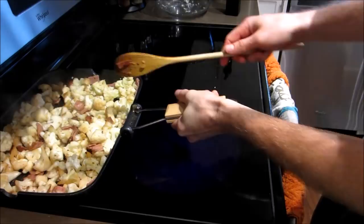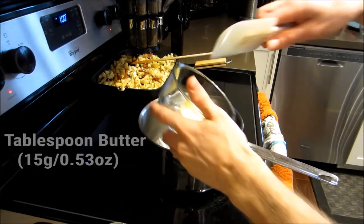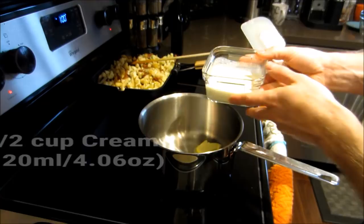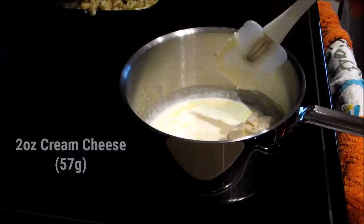Now would be a good time to preheat your oven to 400 degrees Fahrenheit. In the meantime, grab another saucepan and add one tablespoon of butter, half a cup of whipping cream, and two ounces of cream cheese. Let that melt slowly and let all the ingredients combine.